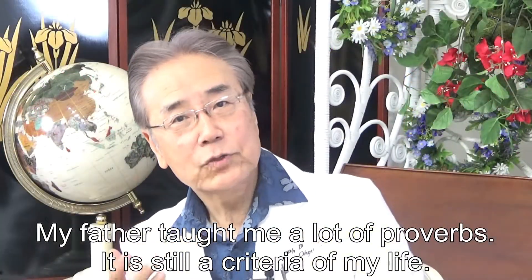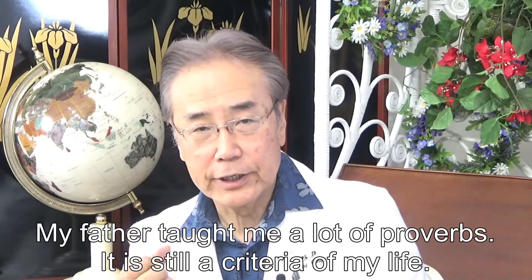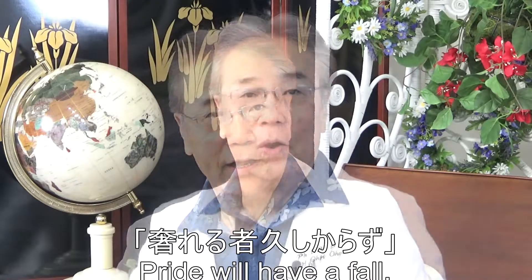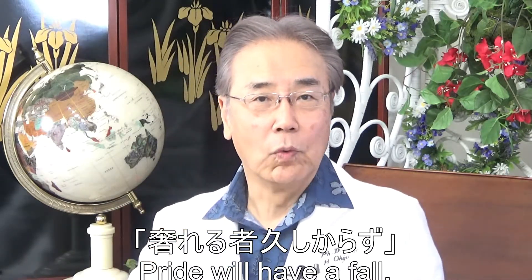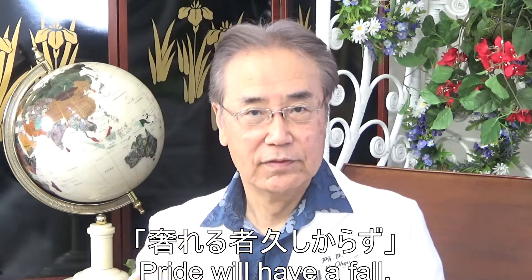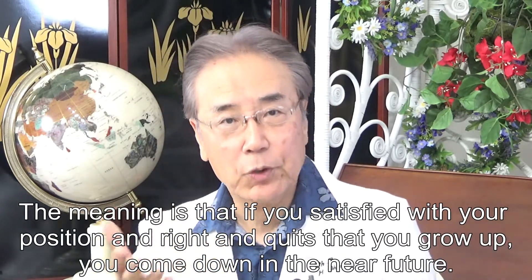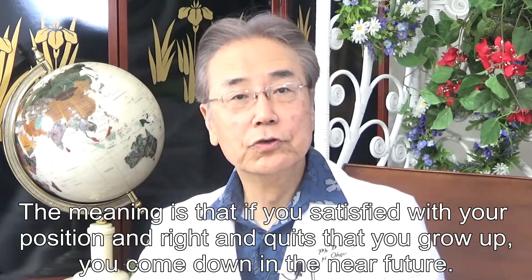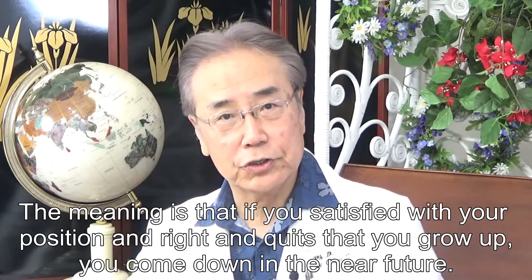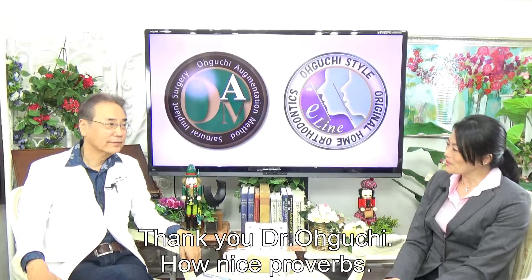My father taught me a lot of important lessons — it is still a criteria of my life. A Japanese proverb: 'Oreru mono hisashikarazu.' Pride will fade. The meaning is: if you are satisfied with your position and rights and stop growing, you will stagnate. Thank you, Dr. Oguchi. What a nice proverb.